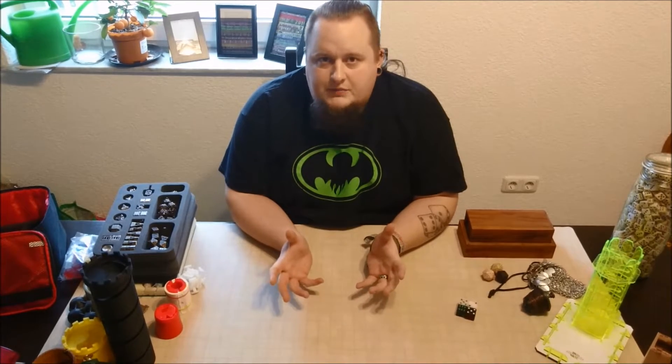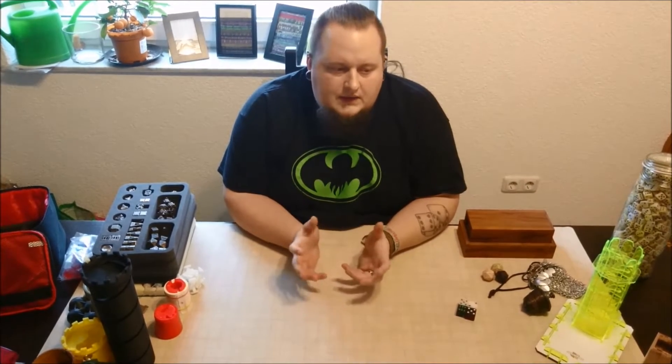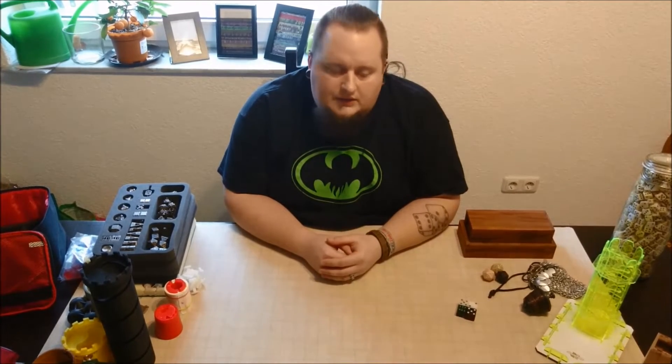Hello everyone, I'm Würfel. Welcome to my new YouTube channel. This is Die Würfelschmiede on YouTube. This is my first experience in front of the camera and I want to use it to give a little introduction about me and all the stuff that I make and what is planned to do here on YouTube.